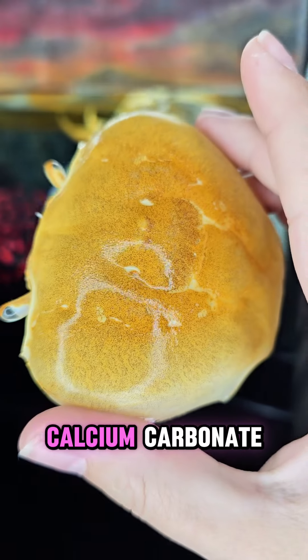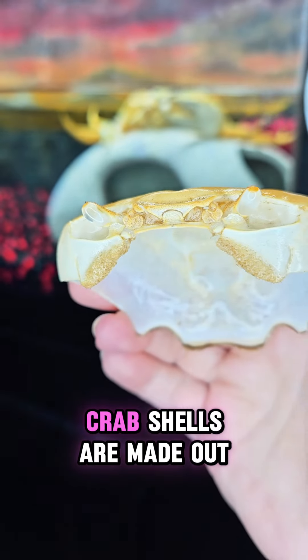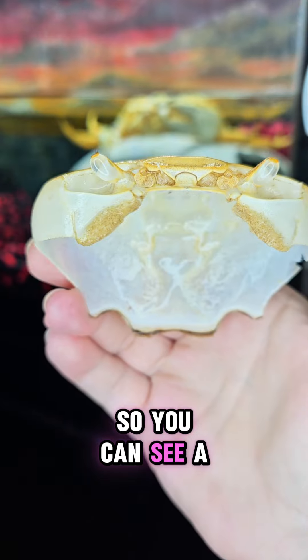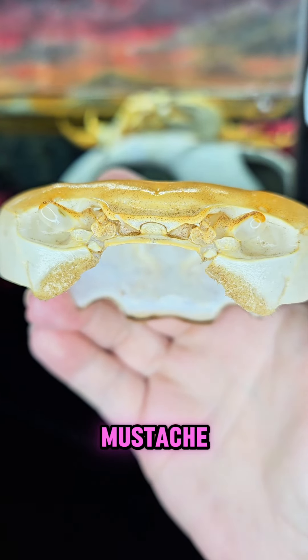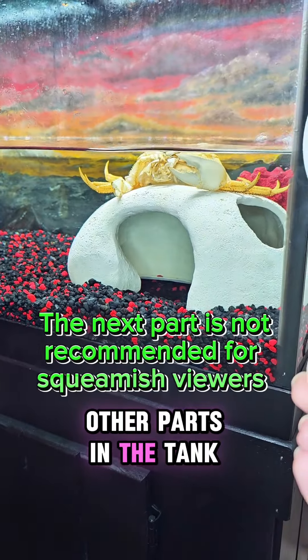This is made out of calcium carbonate, which is primarily what crab shells are made out of, and chitin as well. You can see a little part of her beard where her lines split, and her little itty-bitty mustache. Then I'll start to show you some of the other parts in the tank.